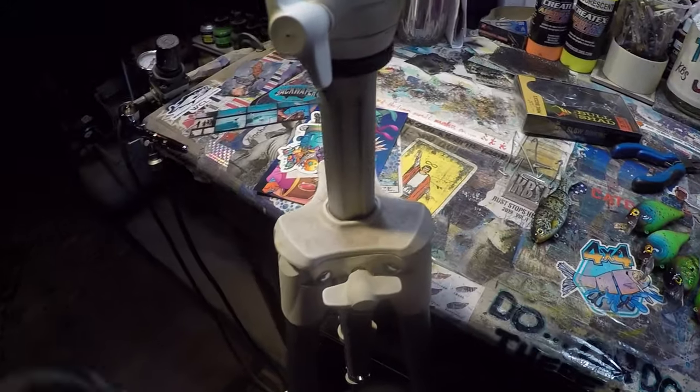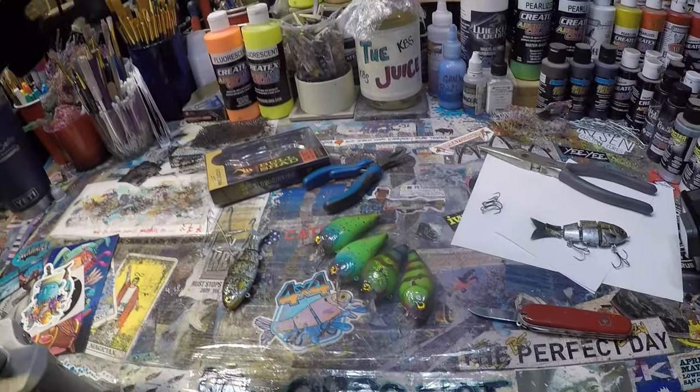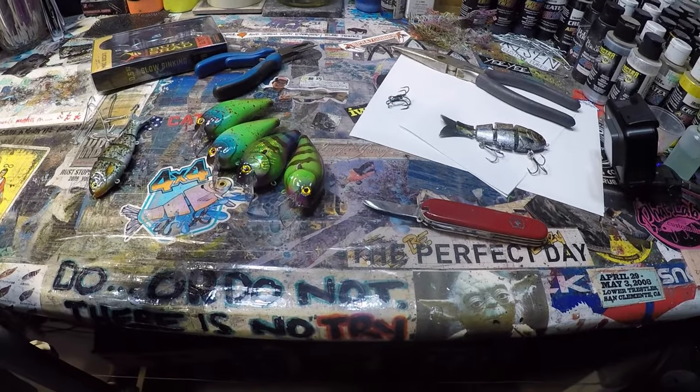I want to talk to you guys about shading and specifically stenciling and shading today. So I'm going to go ahead and finish these up off camera, get them out the door, and let's get into painting something cool today.